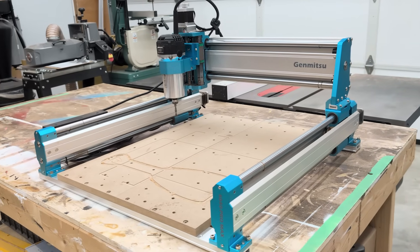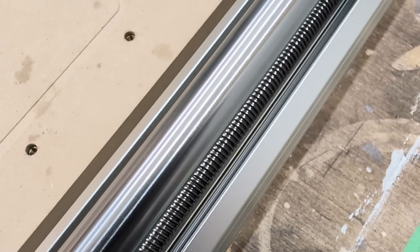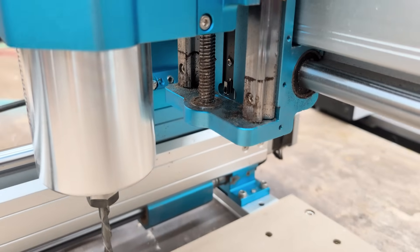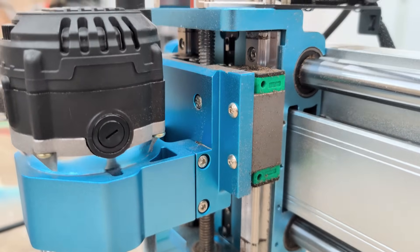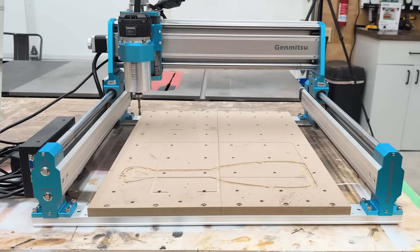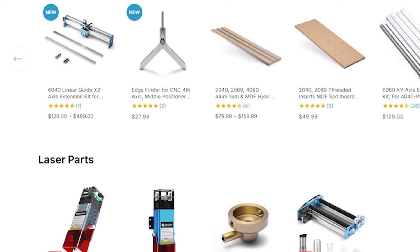The build quality really surprised me. The frame is all powder-coated aluminum, and it's built around linear rails and lead screws — that is a serious upgrade in this price range. The Z-axis also felt solid; it's built with a lead screw and guide rails, which gives the machine more stability, especially when cutting taller materials. This machine is completely stock — I haven't made any upgrades yet, although they are available.